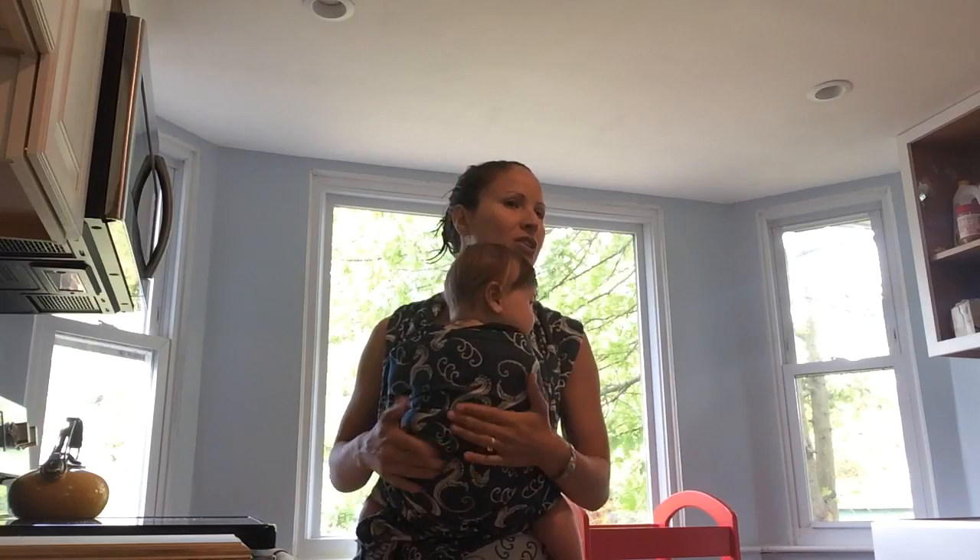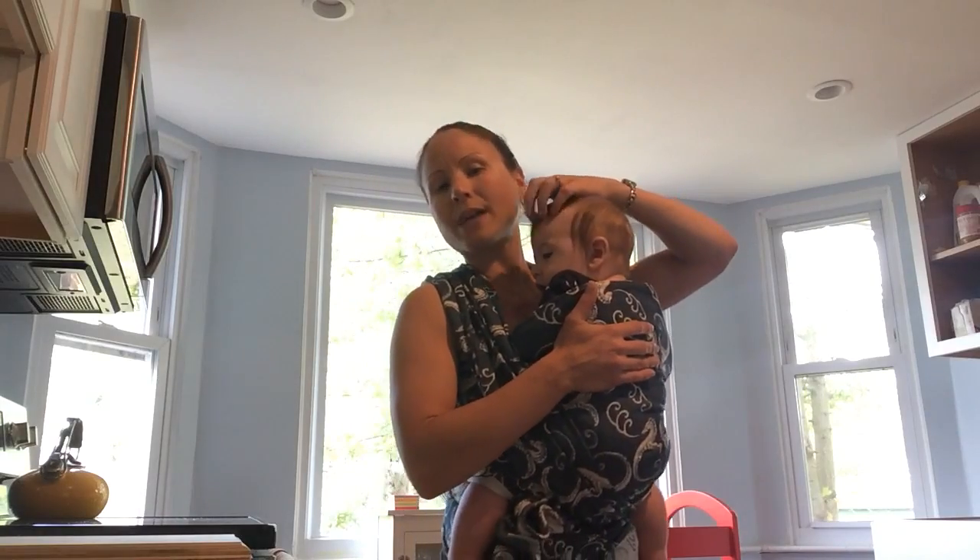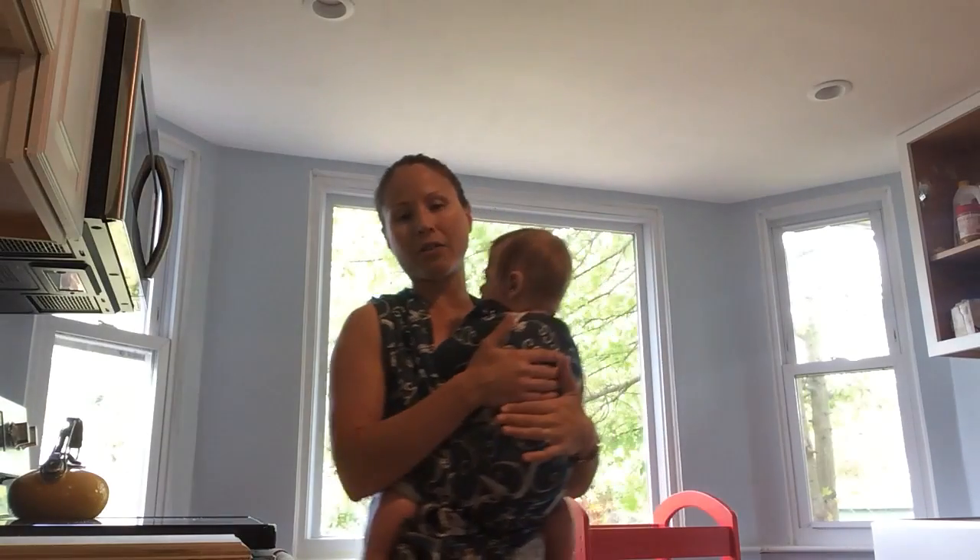Hey, snowbugs. Tara and Jagger here. Maggie's around sweeping the floor somewhere. I'm going to make this quick because he's a little cranky, but today we're going to do a side plank into a lateral leg lift.